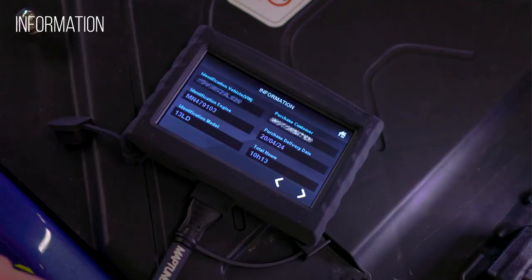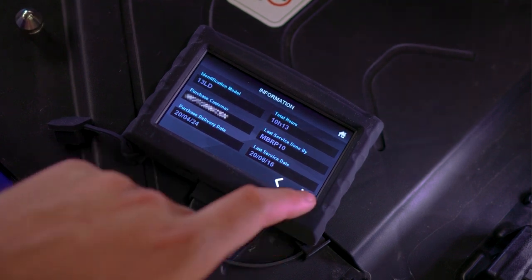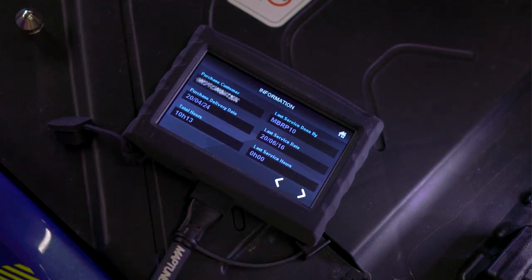The information app will give you just that — information about the vehicle. The VIN, identification model, purchase date, and purchase customer are just some of the information that you will find here.